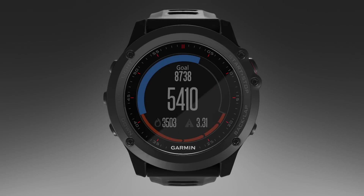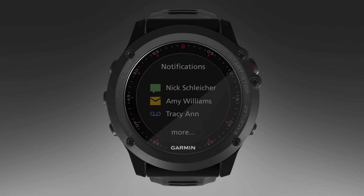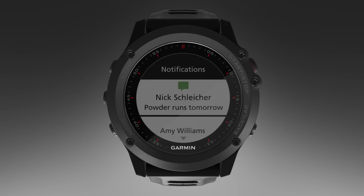Activity Tracking tracks your daily step count, step goal, distance traveled, calories burned, and sleep statistics. Notifications alert you to incoming calls and texts according to your smartphone notification settings.